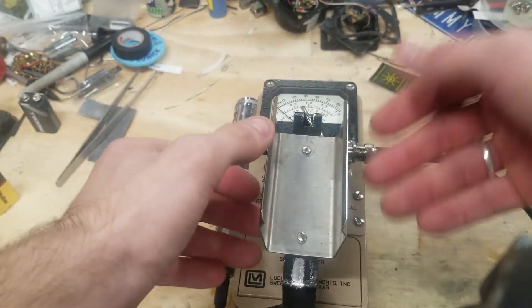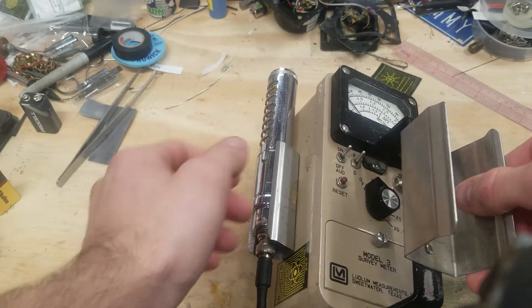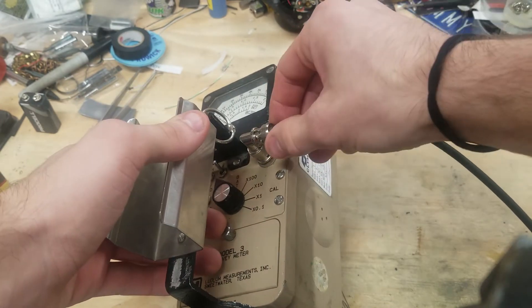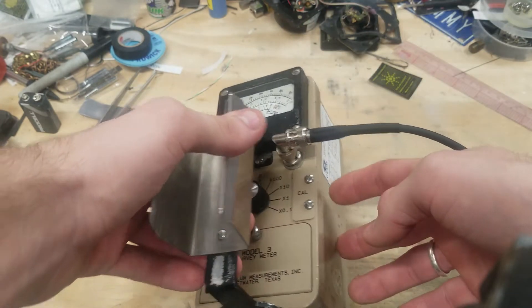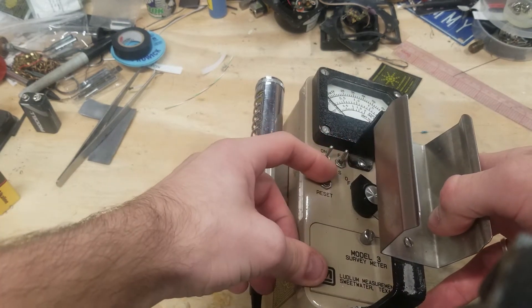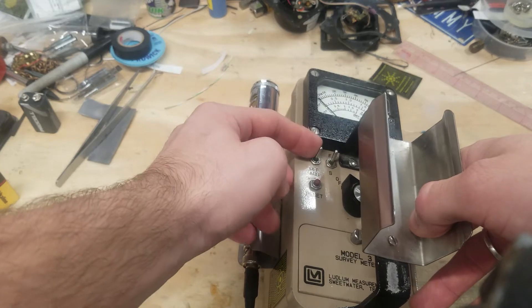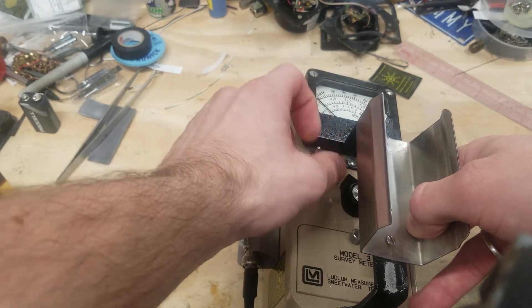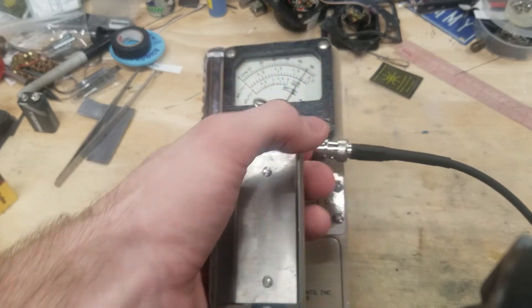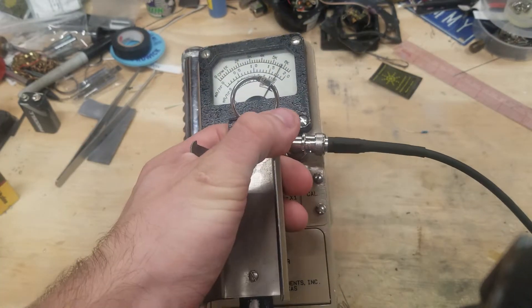In this case, everything is essentially the same as a Model 2. You have an external connector — in this case B and C — an external speaker, your range settings, a reset button, an audio on-off, and a fast and slow. And just like the Model 2, it functions just about the same.